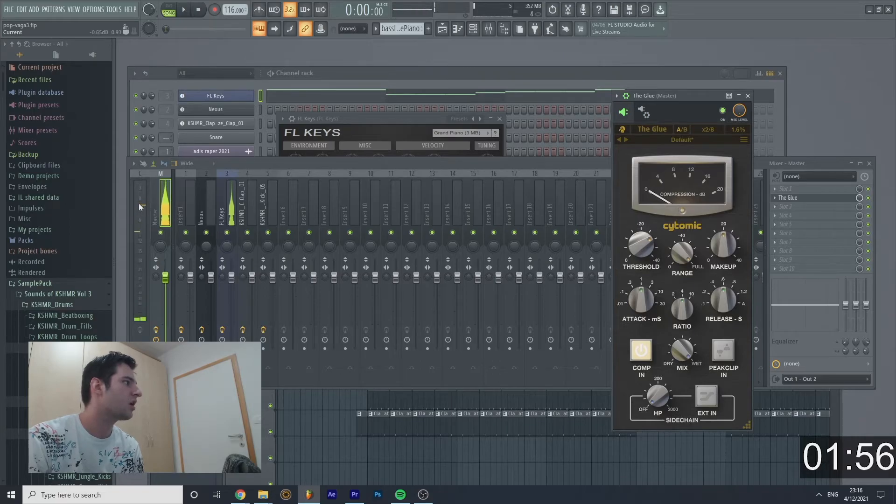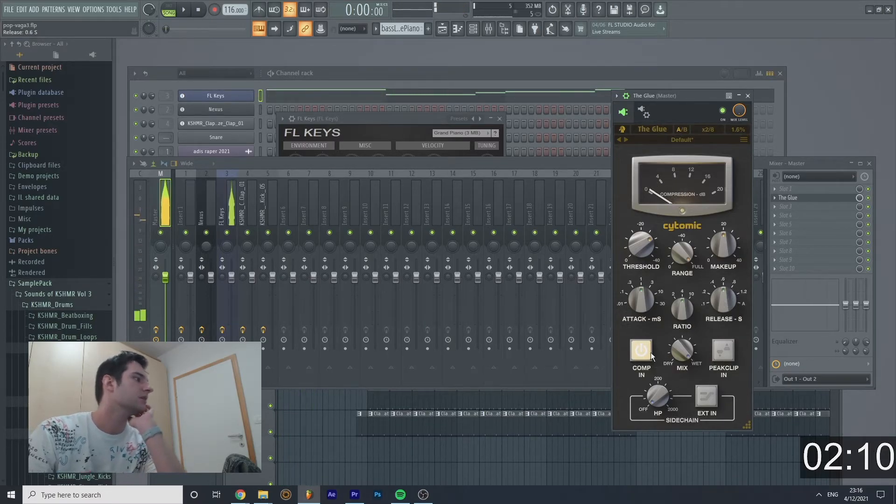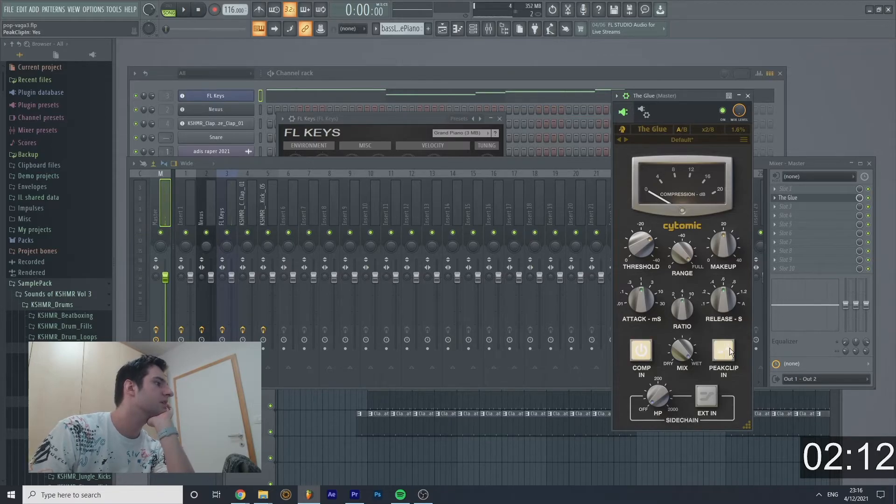Now we have the attack — each time you click it, that's basically the attack. Then you have the ratio. The release comes after the attack. Then you have the dry/wet control — dry is without effect, wet is with effect.